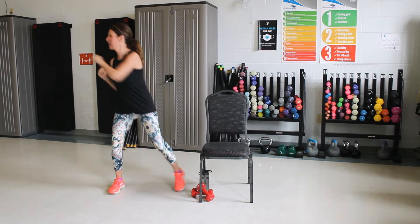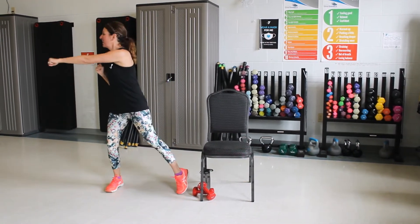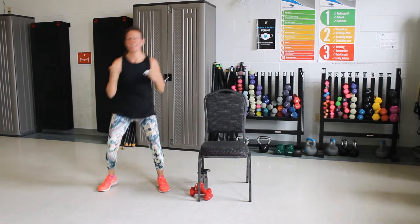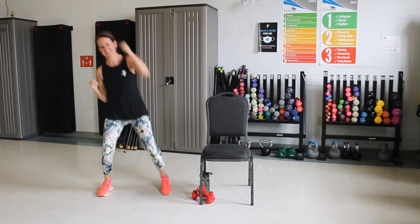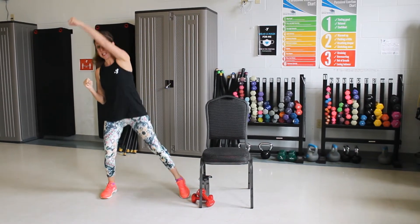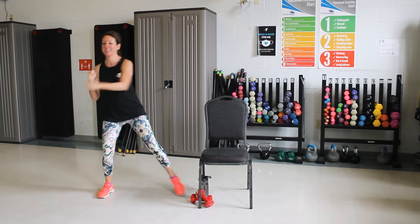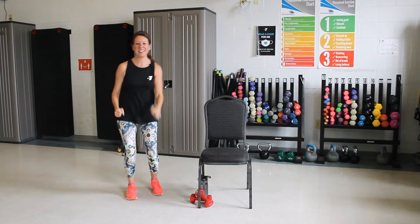Now step and punch. Good. Overhead now. Good. We're going to take it down. Punch. In three, two, one. March.